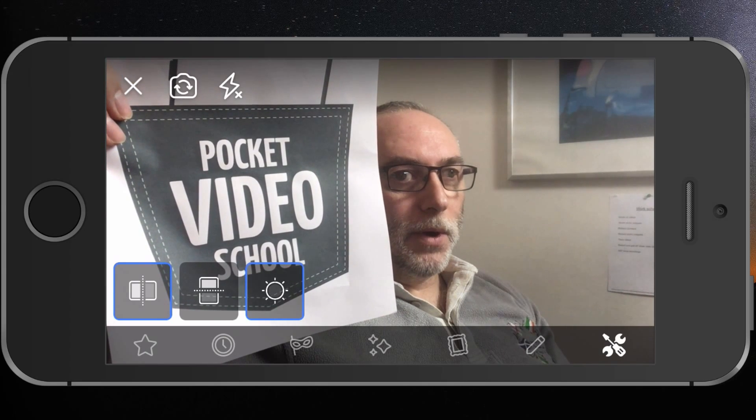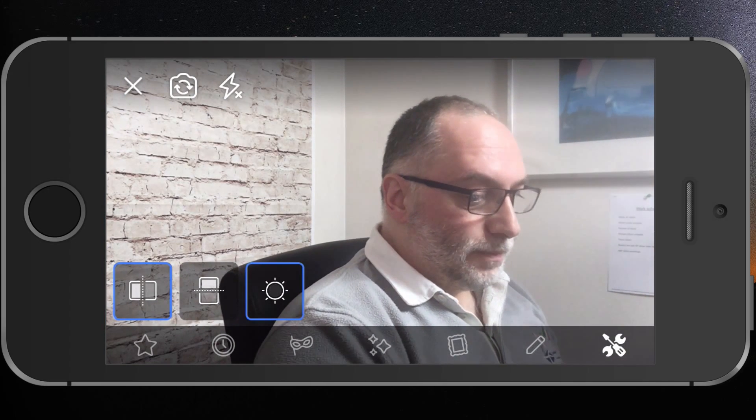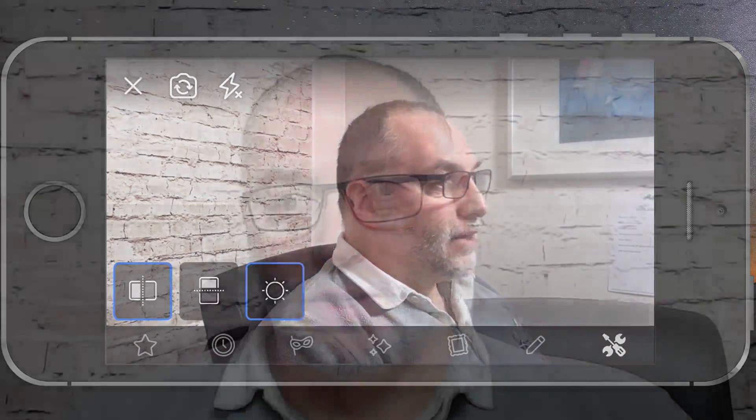There you go — nice and easy fix. I never said it was going to be hard, it's just knowing where this feature actually is. On an iPhone or iPad — I've checked on an older iPad too and you can do exactly the same thing — so on an iOS device using the front-facing selfie camera, here's what you do.